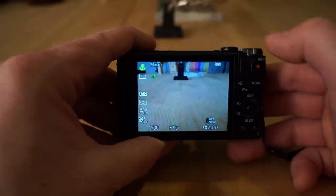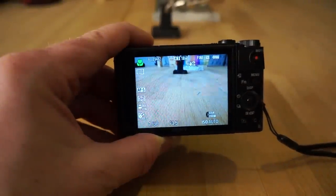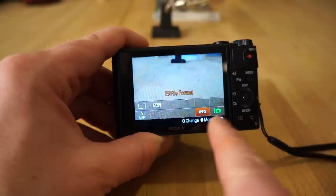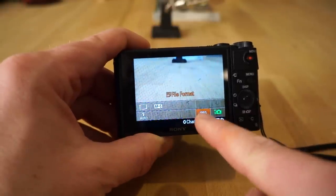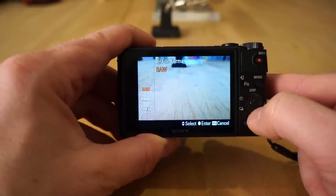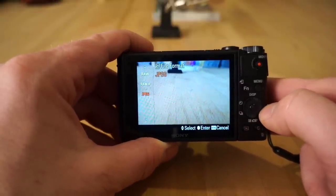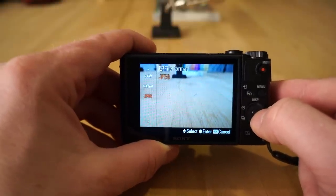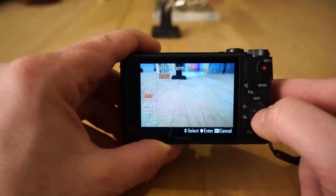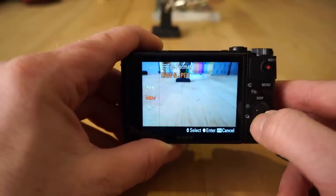If you want to change some settings in auto mode, hit the function button — that'll bring up the function menu. Because we're in full auto mode, a lot of this is grayed out, but you do have some options. You have quality here — I'd recommend leaving it in JPEG mode, though you can change to RAW or RAW+JPEG. RAW gives more leverage in post-processing in Lightroom, but for a camera like this JPEG seems the better way to go. RAW files will be much larger and colors will be flat until processed.